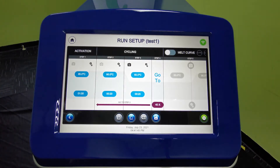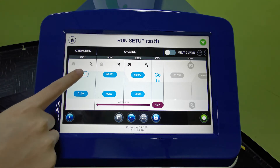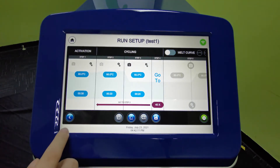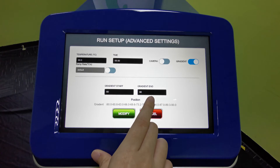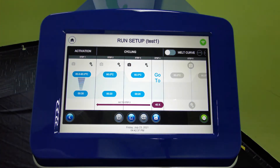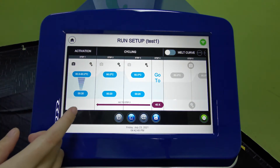Once setup is done, click next to manually configure your protocol. You will see an activation step, cycling step, and melt curve. Under the activation step, click the temperature to edit it — for example, set it to 90°C — then set your timing, such as 30 seconds. If you want a gradient, go to settings, turn on the gradient, and set your start and end temperatures. The system will automatically calculate 12 columns of temperature for the gradient. Once done, click modify and you will see the gradient symbol on the step. The camera button lets you toggle data acquisition for that step.